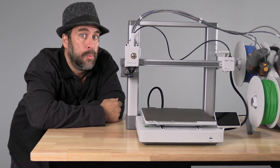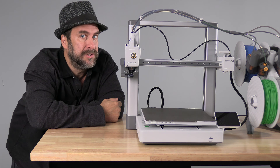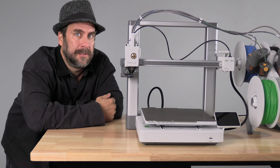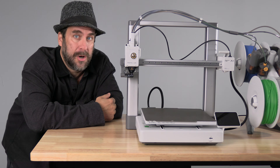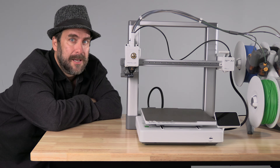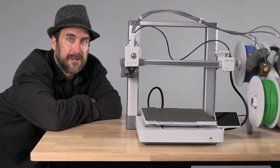You may be wondering about the gear — do you need to replace the A1 gear with the stainless steel gear assembly? The good news is no, you do not. Both the A1 and the A1 Mini come with the hardened steel gear assembly pre-installed.